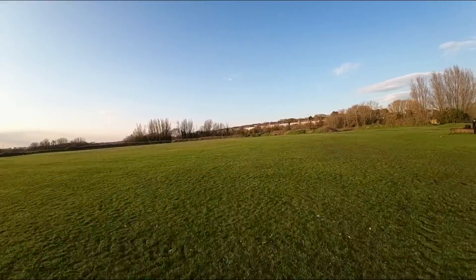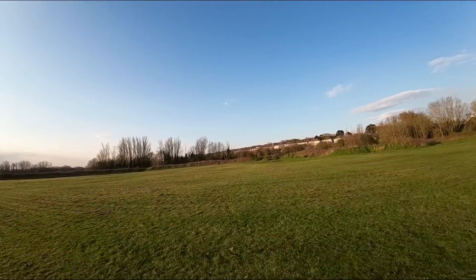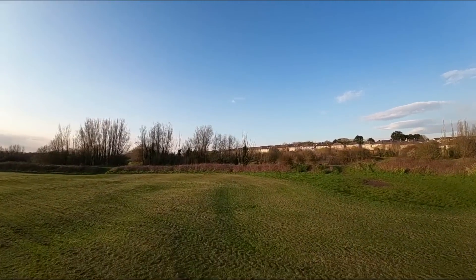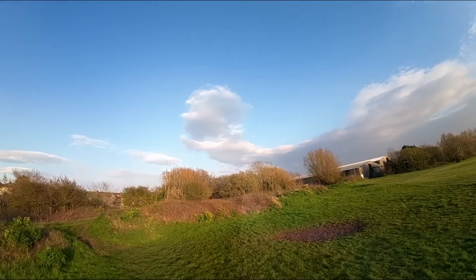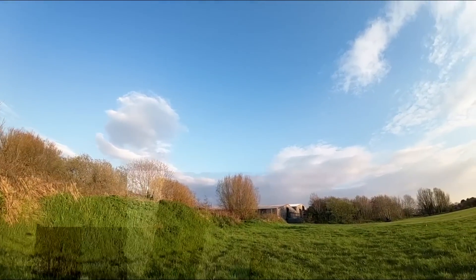Whilst at the field I also did some separation tests between the goggles — me with the V2 goggles walking to the other side of the field compared to the Goggles 2 as master. I saw no change in the overall behaviour and I've seen no evidence that the goggles are communicating with each other, or at least if they are, it's having no effect on the signal behaviour in Spectator mode.